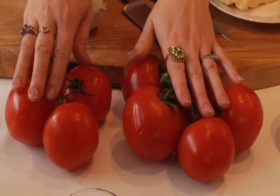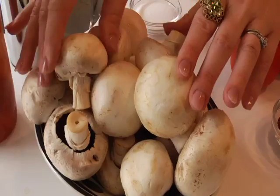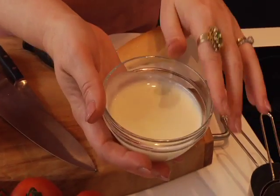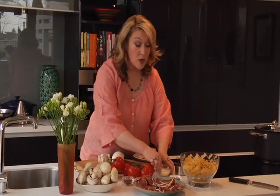Pasta with prosciutto. The ingredients are perfectly straightforward: tomatoes, vine-ripened of course, mushrooms, prosciutto, garlic, onion, and my favorite — cream. The pasta I'm using is rigatoni; you could use fusilli or penne, and you could even use tagliatelle.